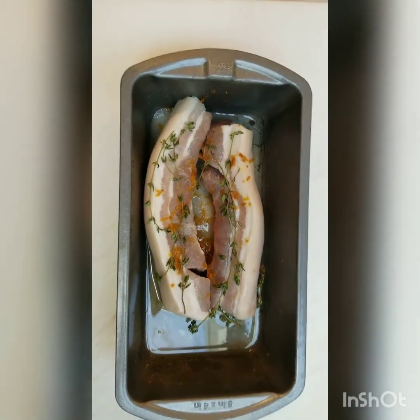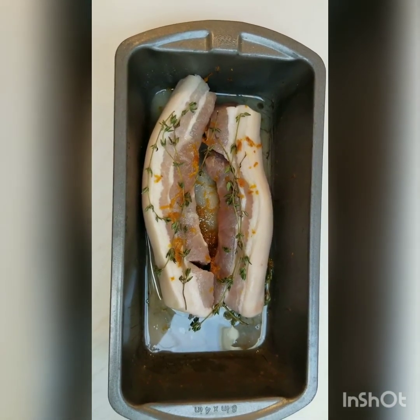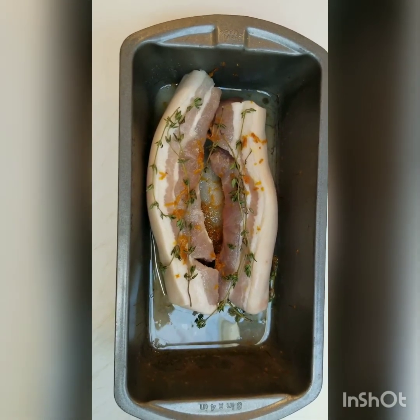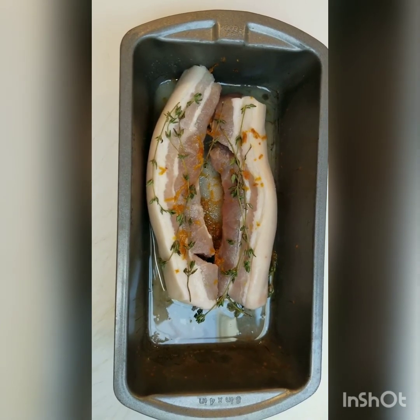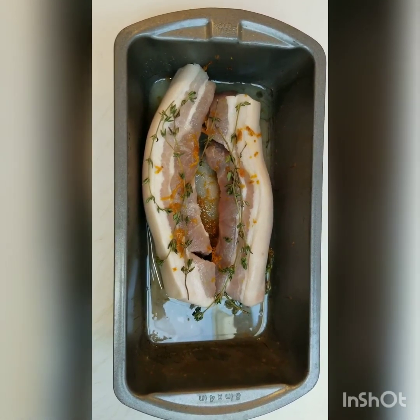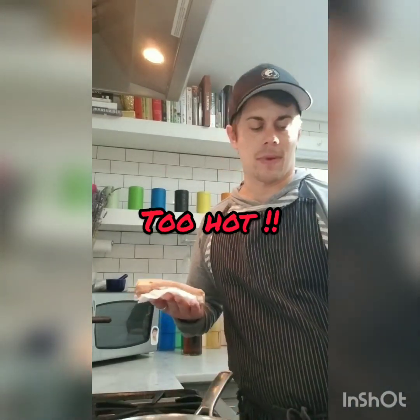That liquid was pulled out of the protein by the salt mixture. You can see the orange zest and thyme on top, which will lend a lot of flavor. We're going to rinse this off and put it in a very low pan — low to medium-low — and let it slowly start to render. This cooking takes a bit of time but it's totally worth it. Actually, that sounds a little too hot, so I'm going to turn it all the way down.